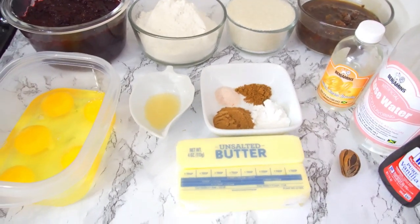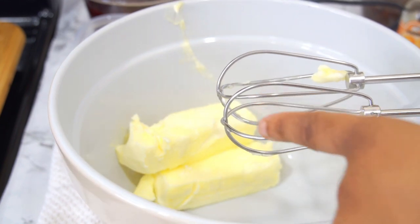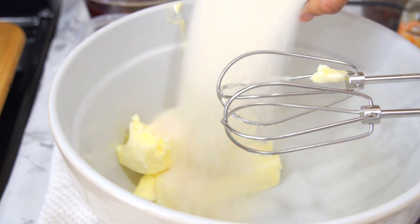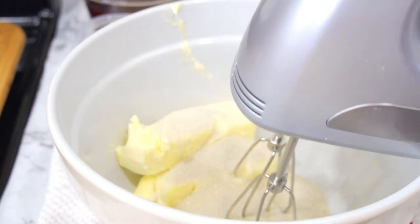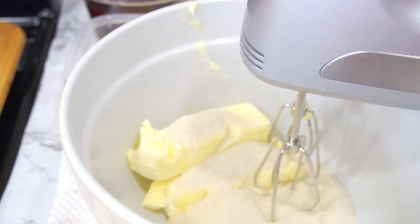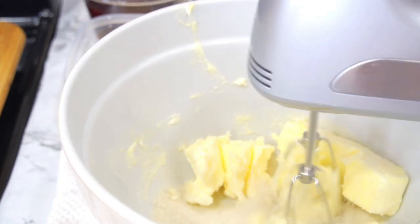Into our bowl we've put two sticks of butter and one cup of sugar. You can add more sugar if you want it to be sweeter — I would suggest maybe one and a half cups of sugar in total. So I'm going to go ahead and whisk until it's fluffy.